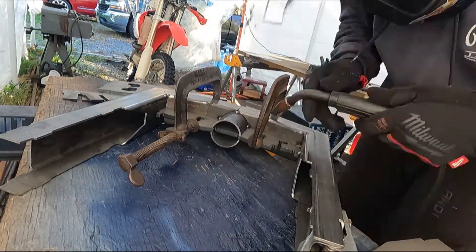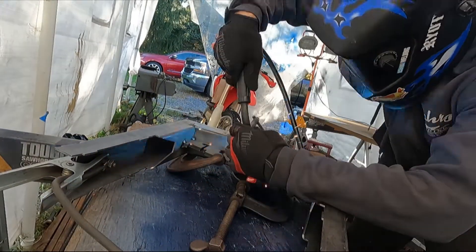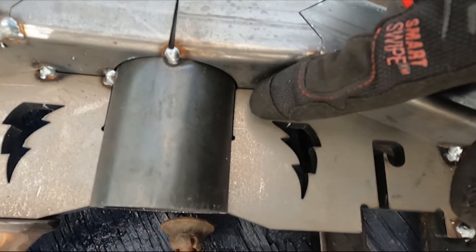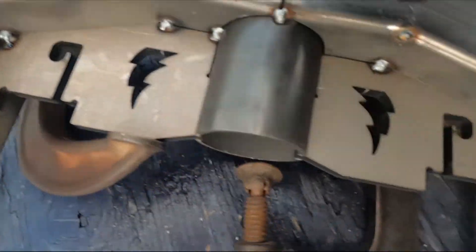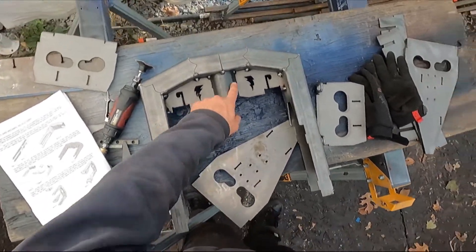A little bit more of the tack. So you can see we got one, two, three, four — oh shit — five, six, seven, eight. Yeah, I missed one right there. I have to go back and do that. Okay guys, I got the new tack weld in there.